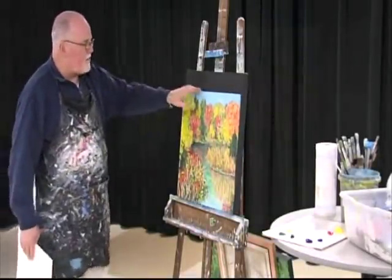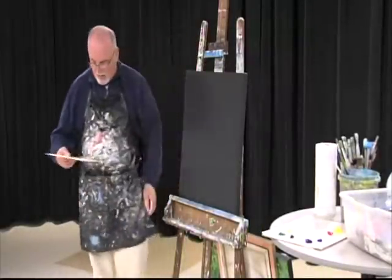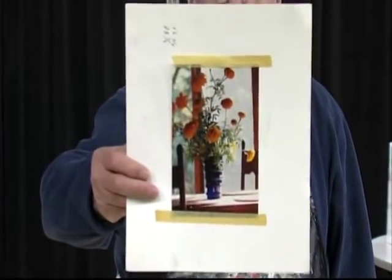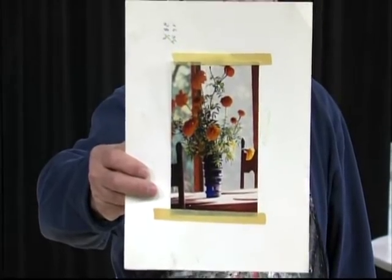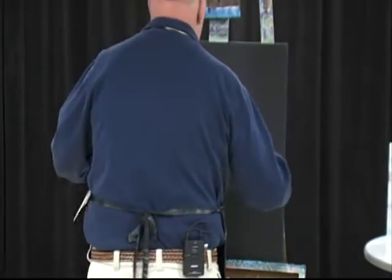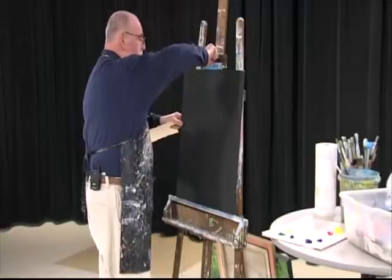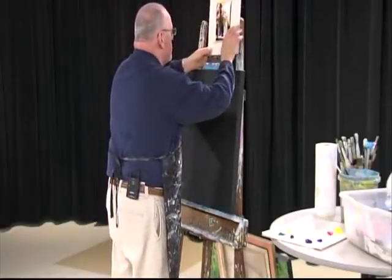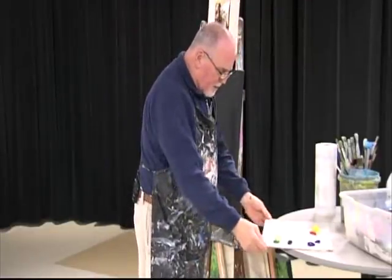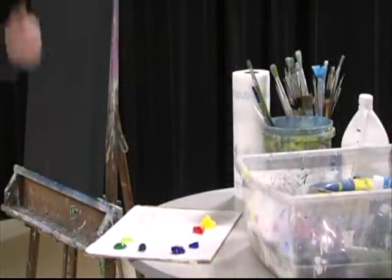Tonight I brought a still life. We're going to do a still life of flowers. I brought this flower arrangement — orange flowers in a pot on a table. We're going to try to do this. I got the canvas set up. I have a palette here set up. I got the primary colors: red, yellow, and blue. We're going to go to work.